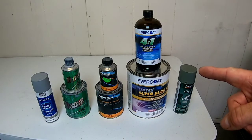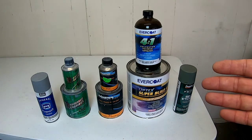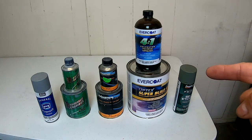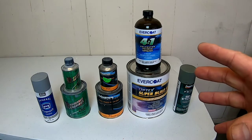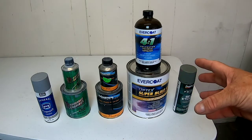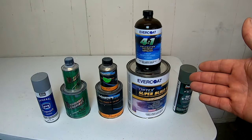On today's episode of Garage Noise, I'm going to give you all the information you need to know on making a decision on what primer is right for your project. Stay tuned later in the video — we're going to test out this new polyester primer that has a built-in guide coat.